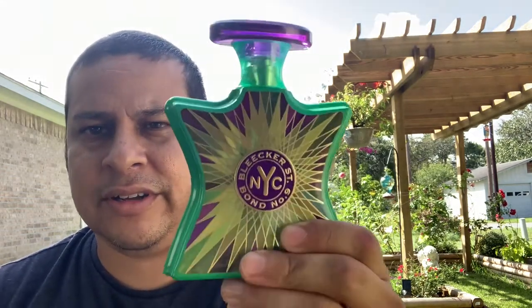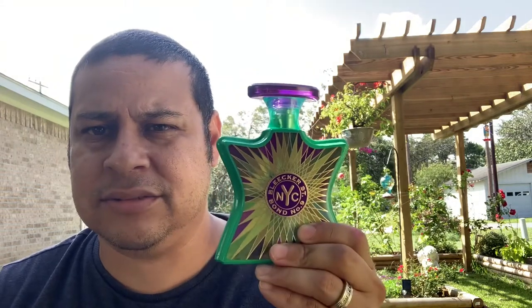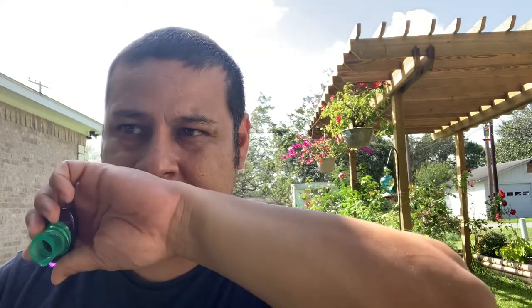So let's go with this bad boy right here — fresh green scent. Smells good. I don't know exactly what's in it, but it's fresh, it's green, non-offensive. Smells really, really good and you can wear it to the office. I mean, anybody could wear this.